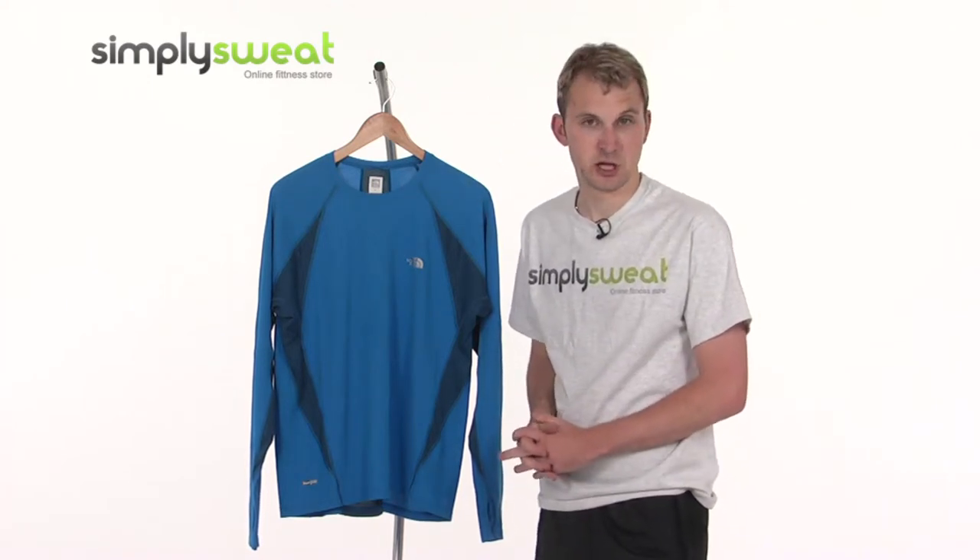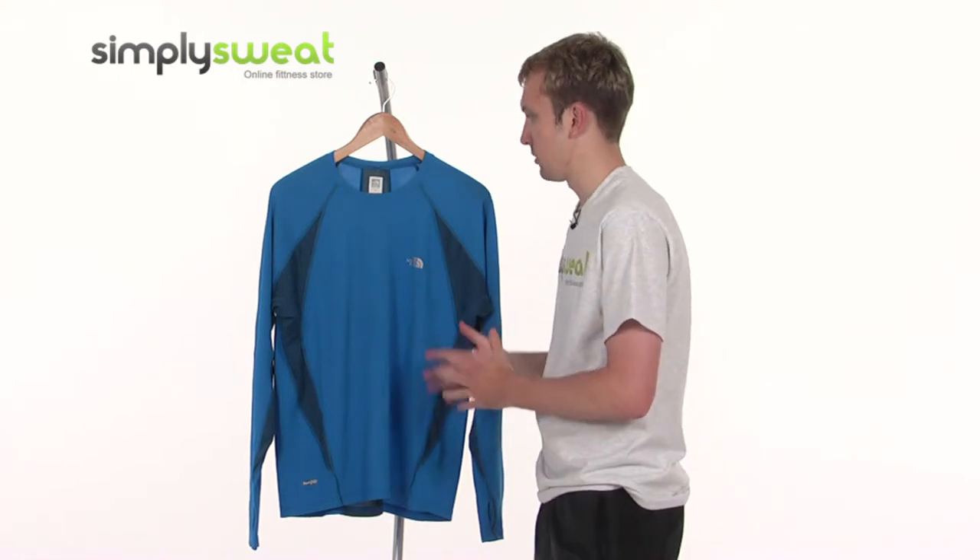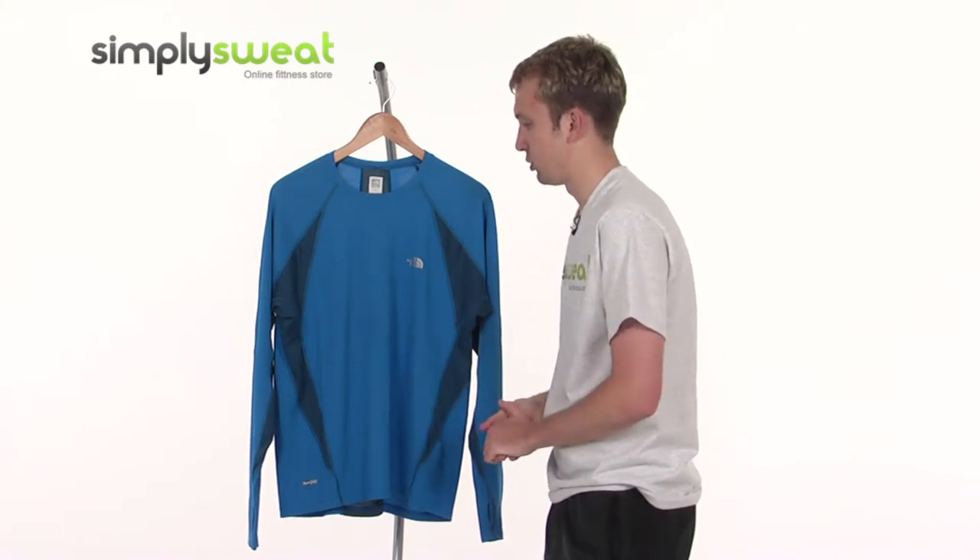The North Face are actually one of the market leaders in this particular sector, so you can be rest assured that all the features that have been incorporated are real high spec, some real top quality stuff, and this top is no exception.